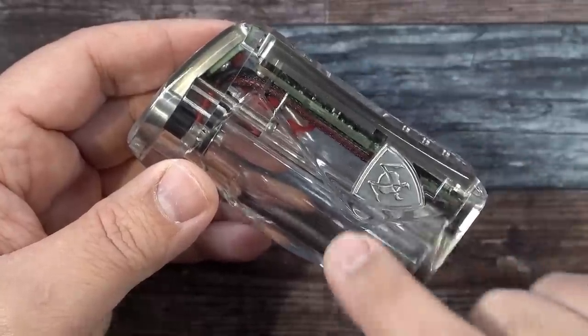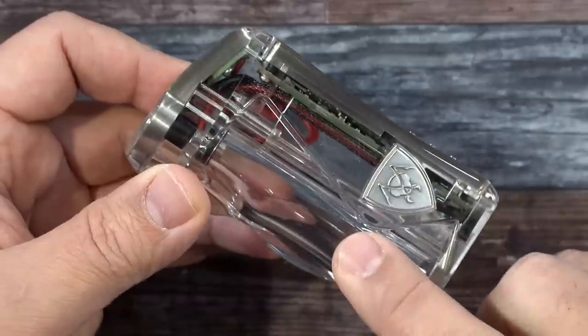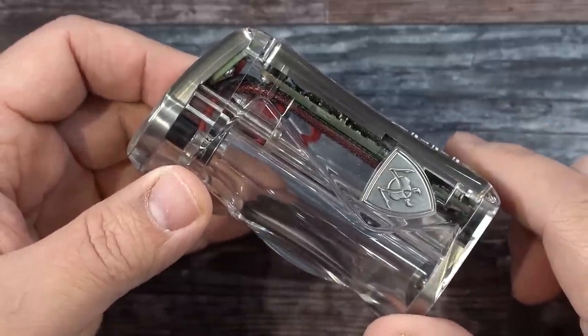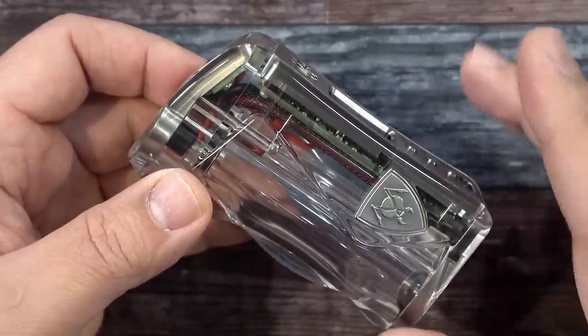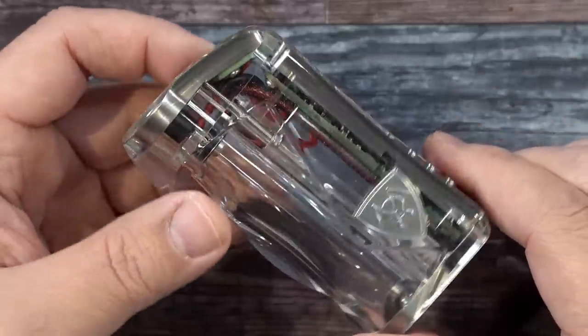If I'm not mistaken, the price on this clear one is $350. The black is $250. Stabwoods are $500, and I think the Ultem is also $500.